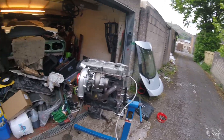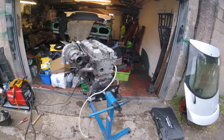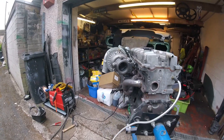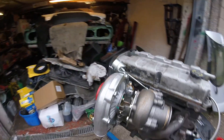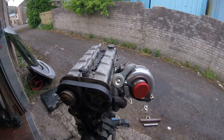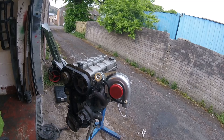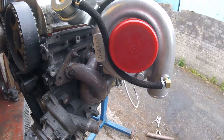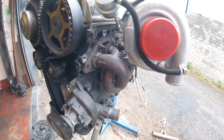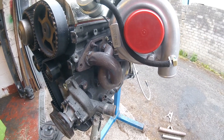Here's my ZTEC turbo build. Just got the turbo mounted up provisionally — it's a bit tight. I've flipped the manifold upside down on the flange, so now it's facing the opposite way to how it originally would.